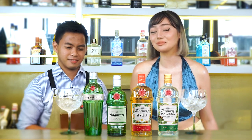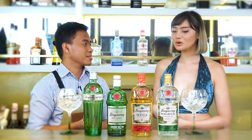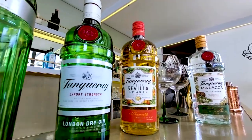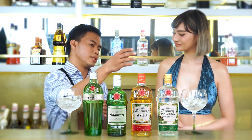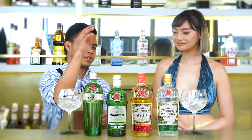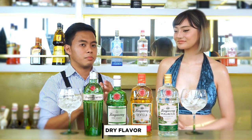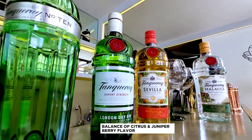Now let's make use of these bottles and let's make a gin and tonic. I do want something on the sweet side. For the sweet side, you can go with Tanqueray Sevilla — it's more on an orangey flavor, a balance of sweetness. But if you want something with spices, you can go with Malacca. If you want something dry, you can go with Tanqueray London Dry. And if you want something with a balance of citrus and juniper berries, you can try the Tanqueray Number 10.